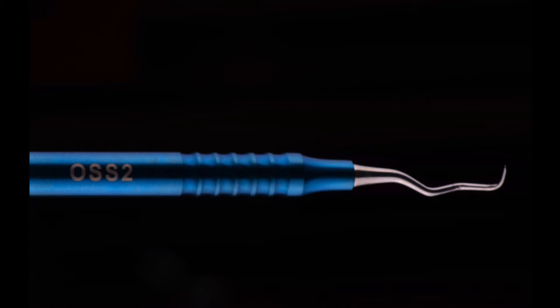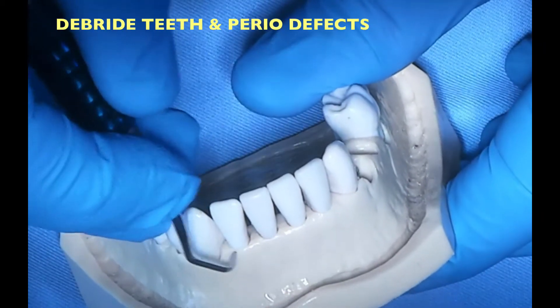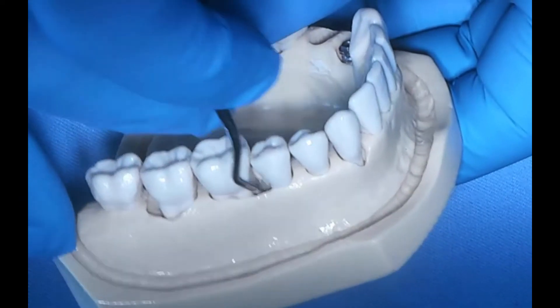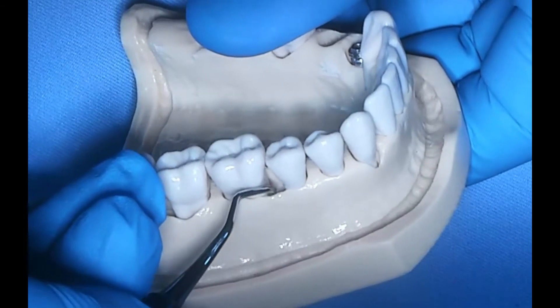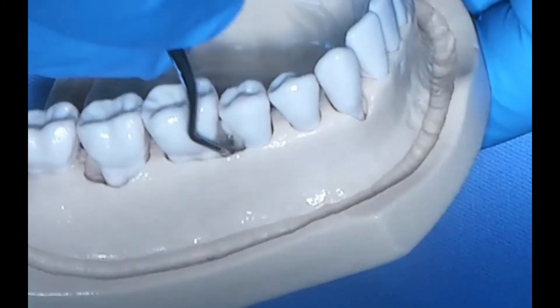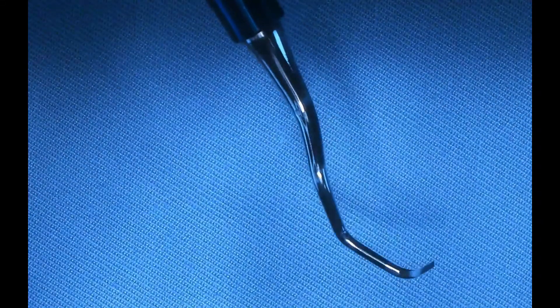The second instrument is also a curette — a Gracey 13-14 posterior curette. It has a smaller end, and I use it for debridement as well. I can use it in smaller defects, it's easy to access around line angles, and I use it quite frequently — almost like a debridement tool to scoop out granulation tissue and infection from around the teeth. Both curettes are used very frequently in periodontal surgery and both need to be sharpened before surgery. An instrument needs to be efficient, and a curette needs to be sharp.